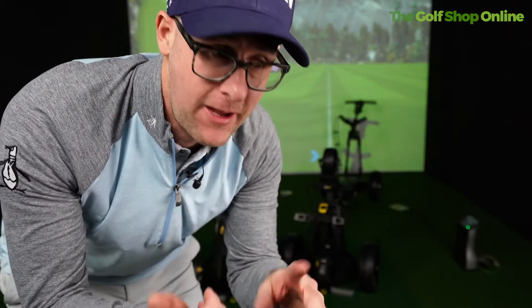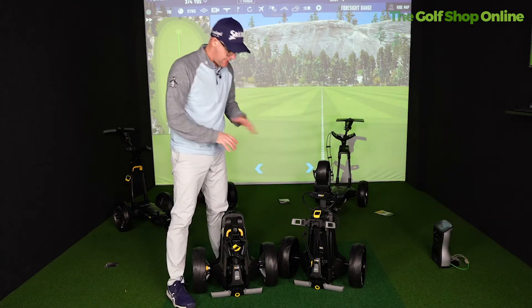So I've got Power Caddy's FX3 and CT6 here. A common question I get asked is just how compact, how small do they fold down. Should we have a look and compare these two? So these are basically both folded down, just finished playing.